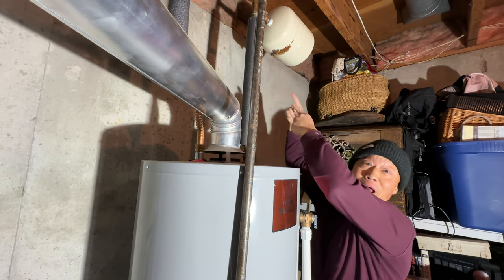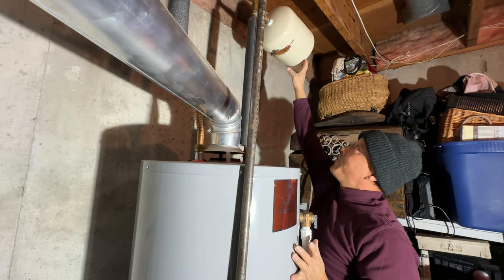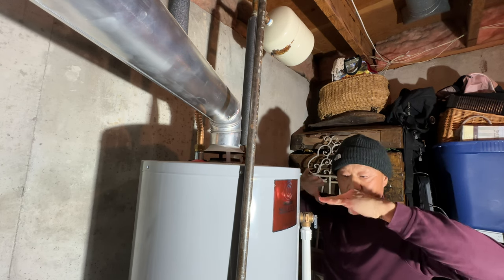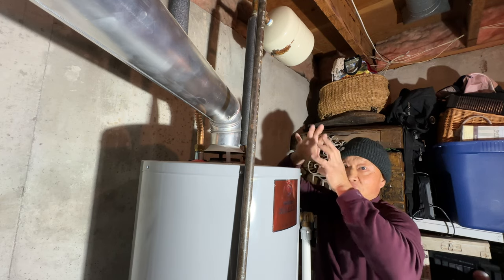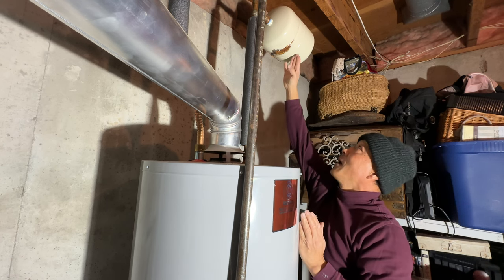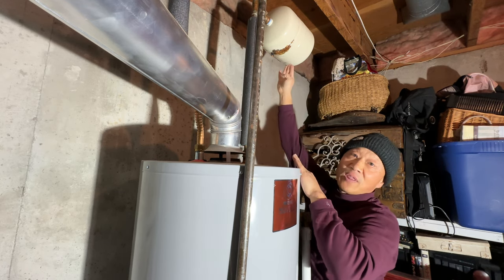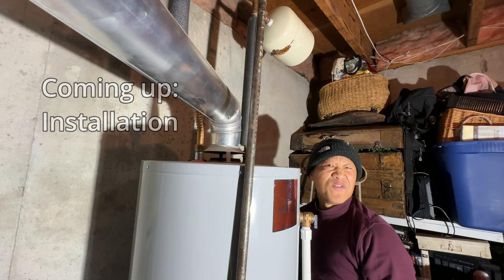Before I install this, let me explain in a few seconds what a thermal expansion tank does. It prevents the plumbing from expanding and shrinking when the water temperature goes from cold to hot — just like a pot lid that pops open when you boil something. Inside the tank there's air and water separated by a rubber diaphragm that moves back and forth to regulate and control pressure.